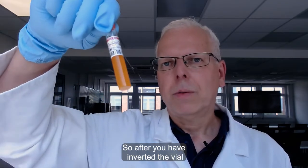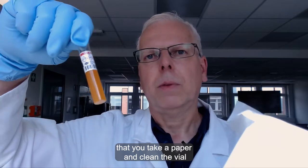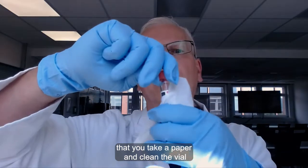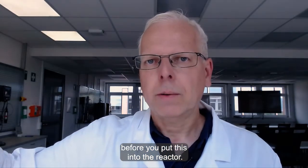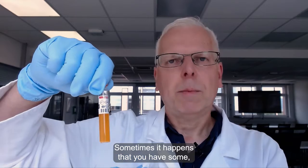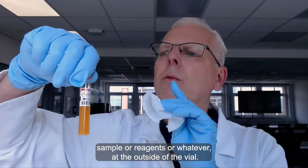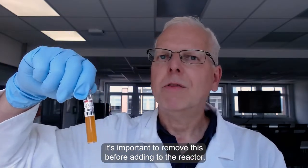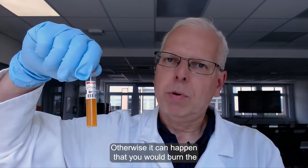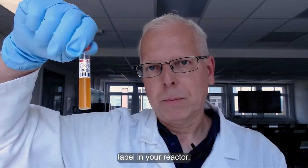After you have inverted the vial, it is important that you take a paper and clean the vial before you put it into the reactor. Sometimes it happens that you have some sample or reagents on the outside of the vial. It is important to remove this before adding it to the reactor, otherwise it can happen that you would burn the label in your reactor.